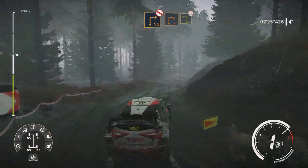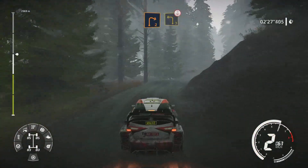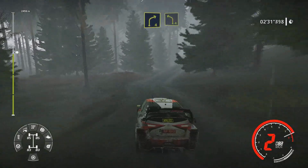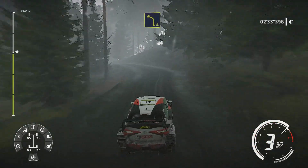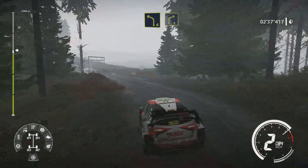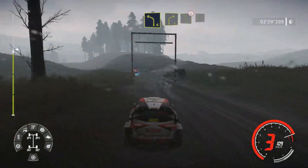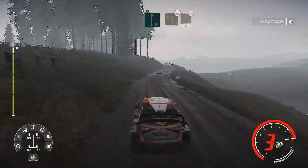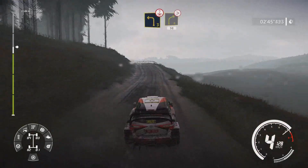Into right 4 long keep in. Into right 4 short and junction. And left 5 short over crest into flat right into left 3 over crest tightens 2 into right 4 big cut bumpy 50.